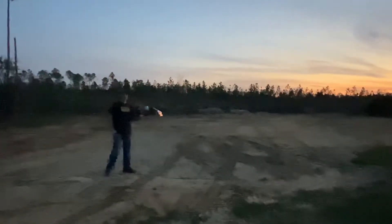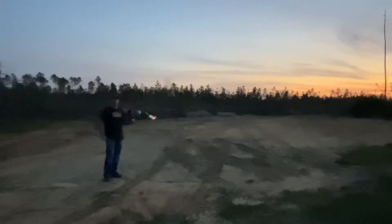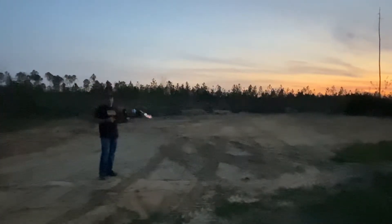Hey guys, it's Blake, Gun Depot. So today is Sunday and I can't think of a better thing to do than to come out and use the flamethrower.